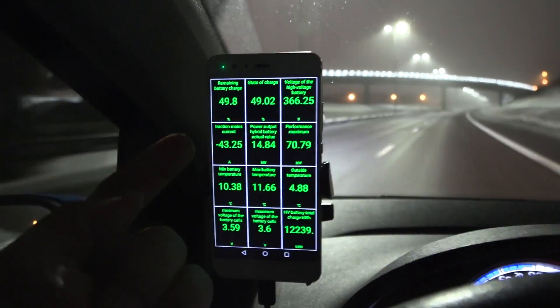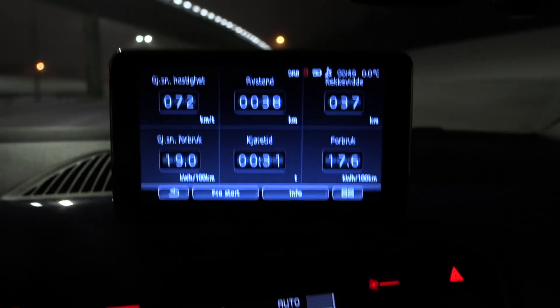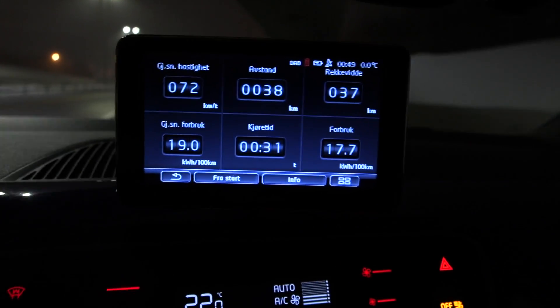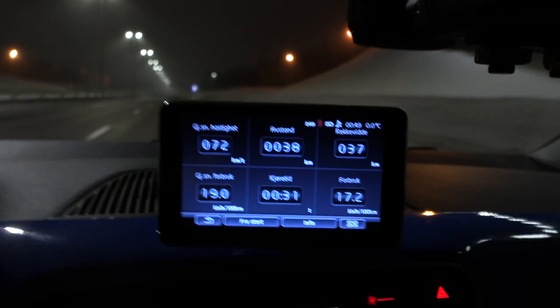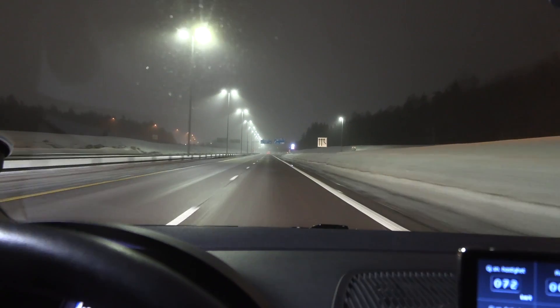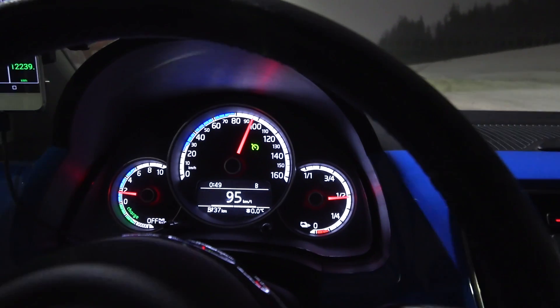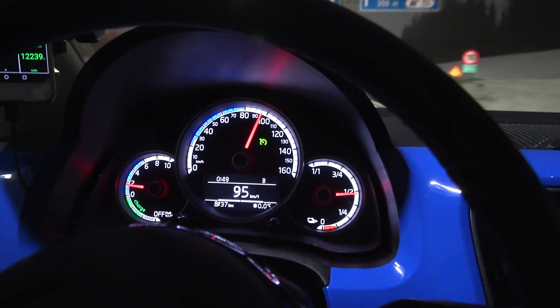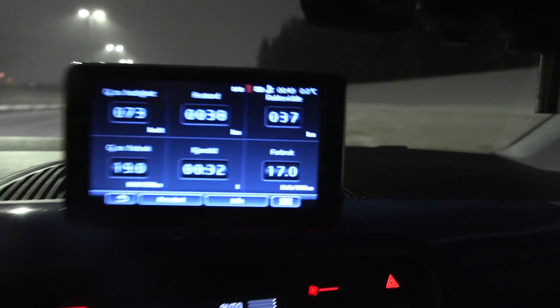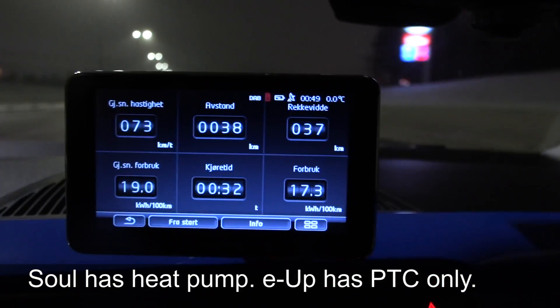It means we're going to get less than 80 kilometers of range. When I tested the Soul during winter it had around 100 kilometers of range, so the Soul simply has a way bigger battery — that matters. Plus the Soul could almost match this car in consumption.